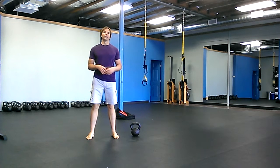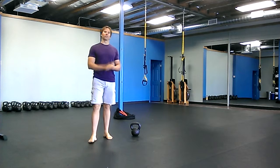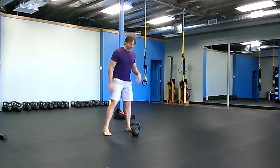The first part is a Viking push press for five minutes, and then the second part — the second five minutes — we do a two-handed swing. So it's 15 seconds work, 15 seconds rest, back and forth.